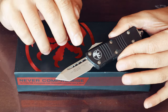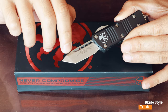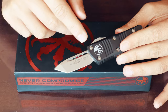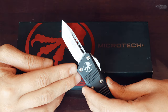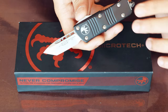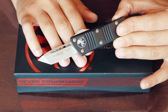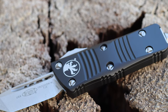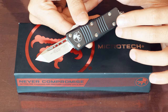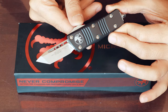The blade itself is an American Tanto style shape with a stonewash finish. There's a fuller on the side, and the steel is high-end M390, so it's very well made — decent steel in a compact package. This is for someone who wants an out-the-front knife but not those big, massive Combat Troodons, Scarabs, and Halos — rather something more diminutive but still a great-looking knife. It appeals to collectors and is definitely something you should have as a collector or for your EDC.